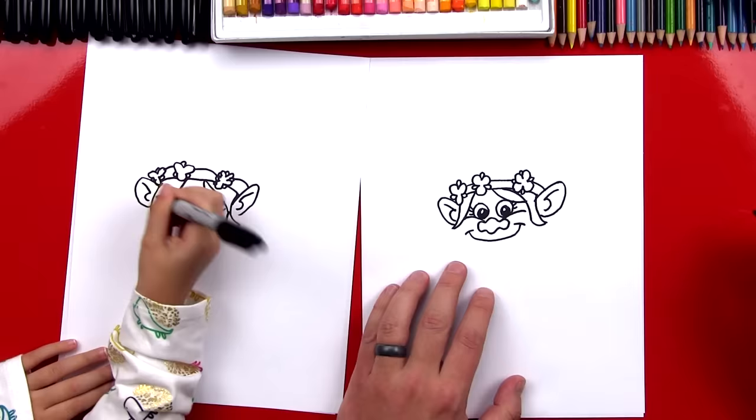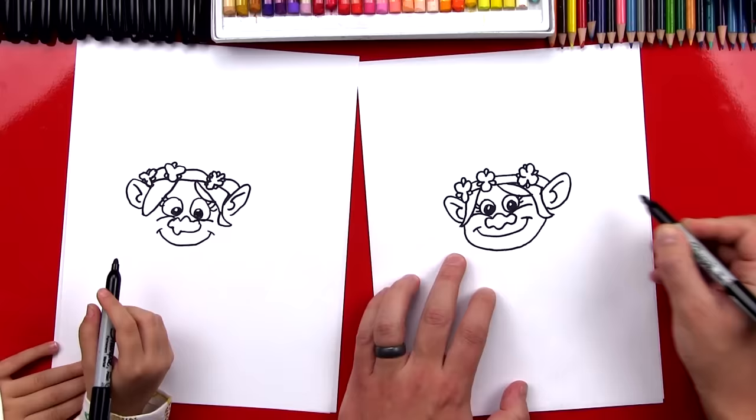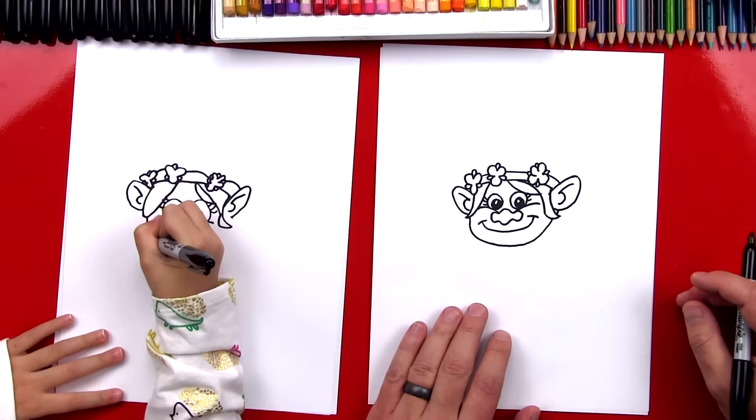Next, let's draw her chin and we'll be done with her head. We'll come right here and draw a U shape that comes under and comes back up, connecting to her hair. It can also come right behind her hair if you want. Start there, come under, do a big U shape that comes up and ends on her ear.